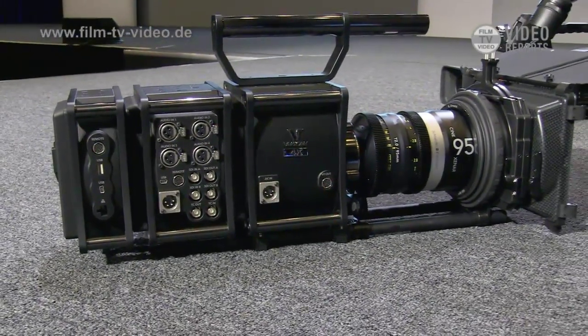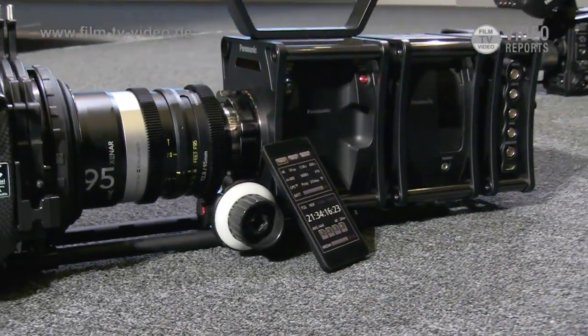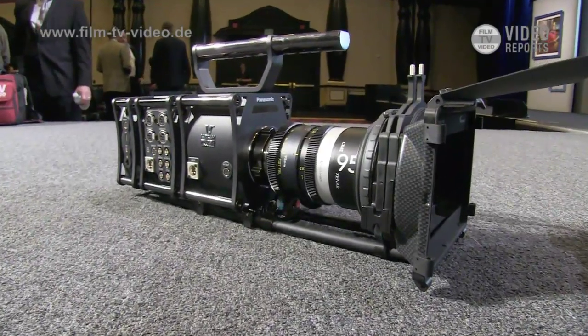The ABC Ultra will be out first. The camera will come sometime next year. For displays, we already have some 4K displays — our 152 is a 4K display — and we'll have smaller 4K displays coming as well. So this is really a vision of the future for us.